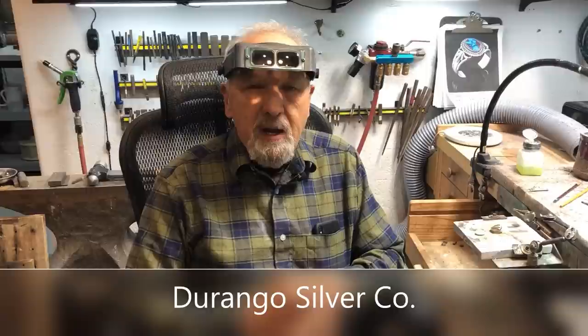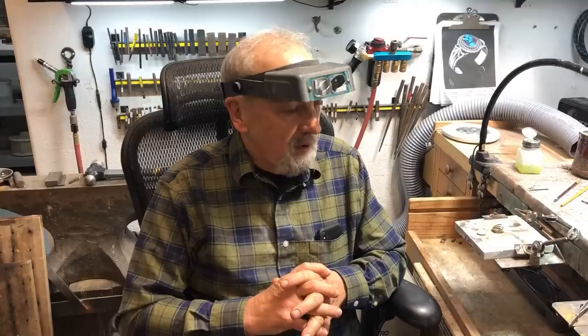Hi, I'm John Hartman from Durango Silver Company, and in this video I'm going to show you how to put a ring shank on a ring table that we have made in the previous videos.